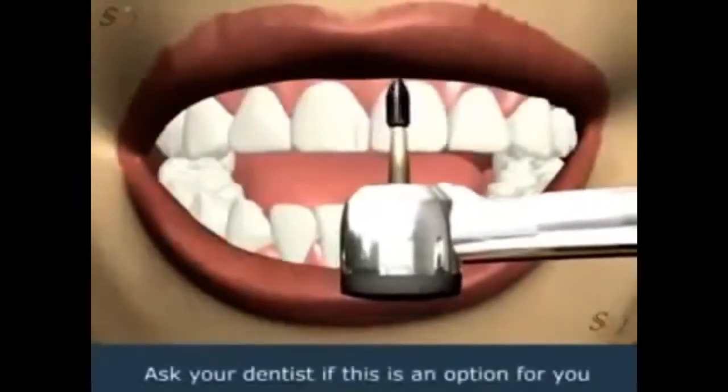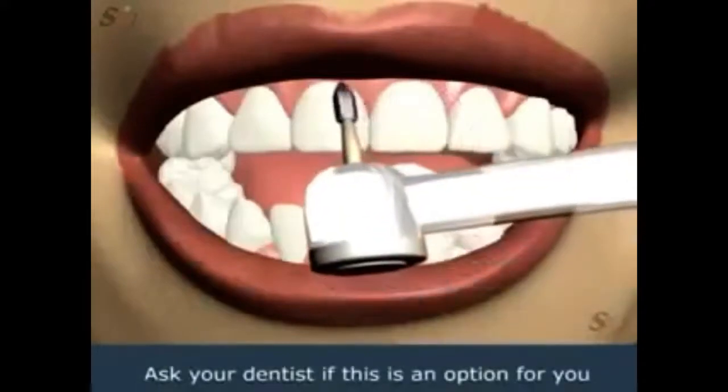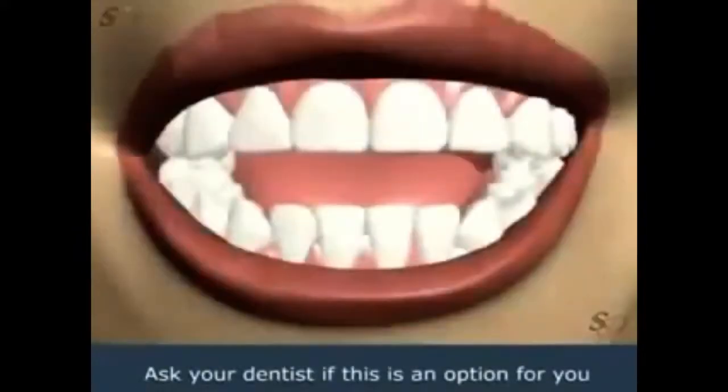Please feel free to ask your dentist if this is an option for you. Thank you.